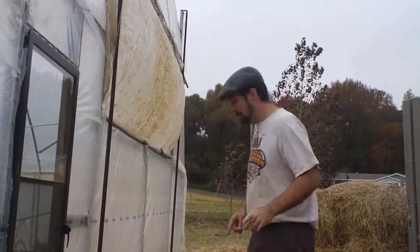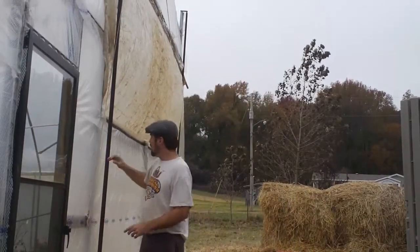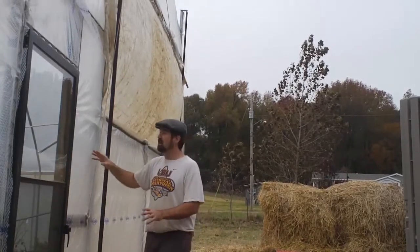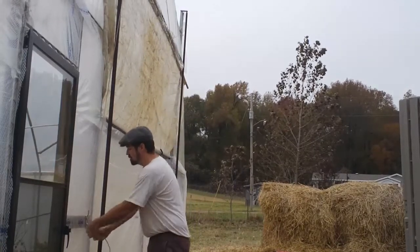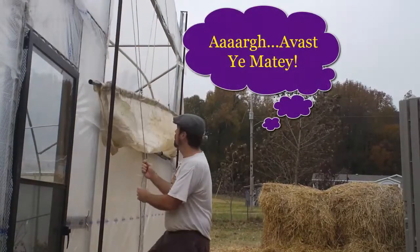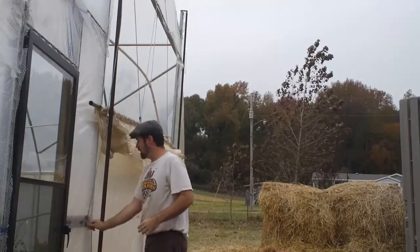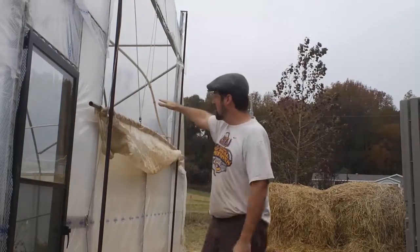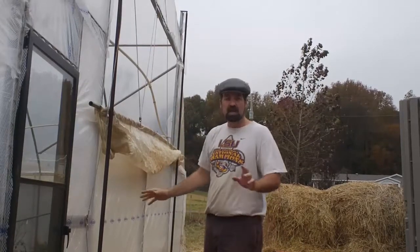What I've come up with so far — what the boys and I call the mainsail — is I've got permanent plastic from six feet down, and then my original end wall I actually put on a pulley system and attached those pulleys to the top, so that in the mornings we come out and lower down the mainsail as we call it. We've got a clearance up at the top of about six to seven feet that lets all the hot air out, but it keeps the warm air down below so that we don't get cold frigid air blown across tender plants.